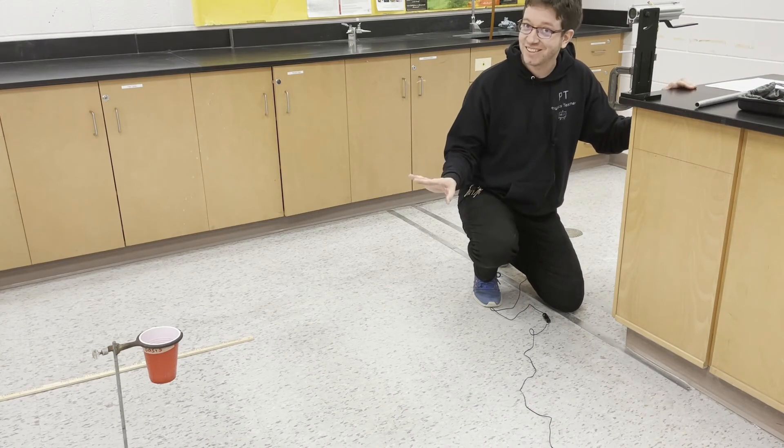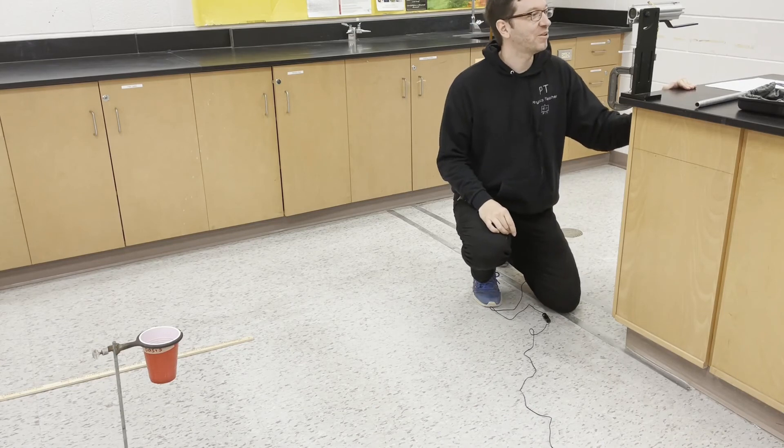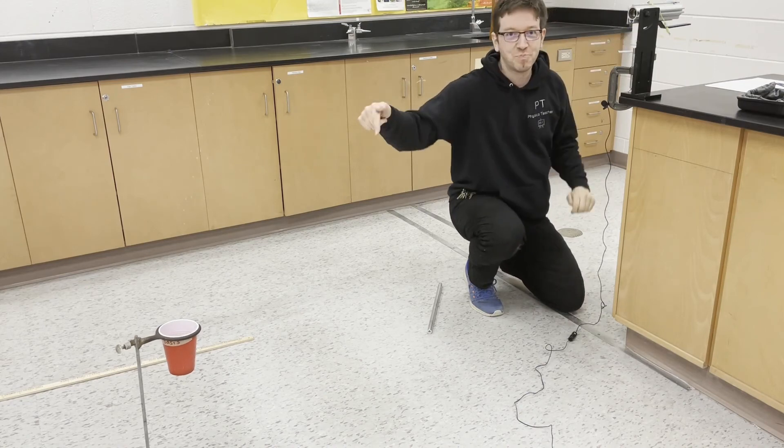I've replaced the target and had to move it a little bit closer. I'll let you tell me how far away it is. Three, two, one. Bullseye!